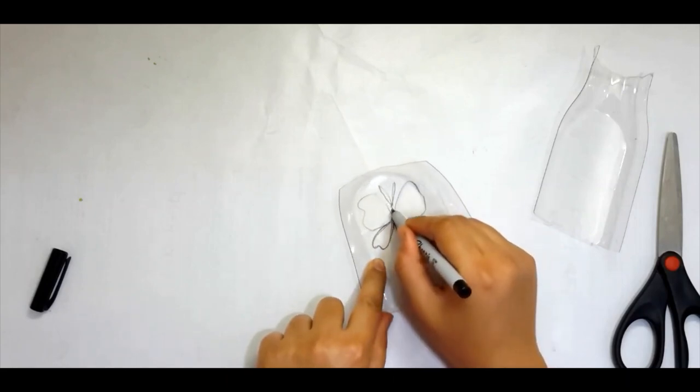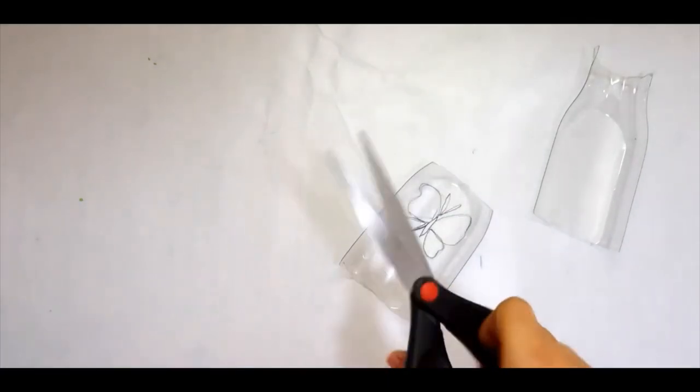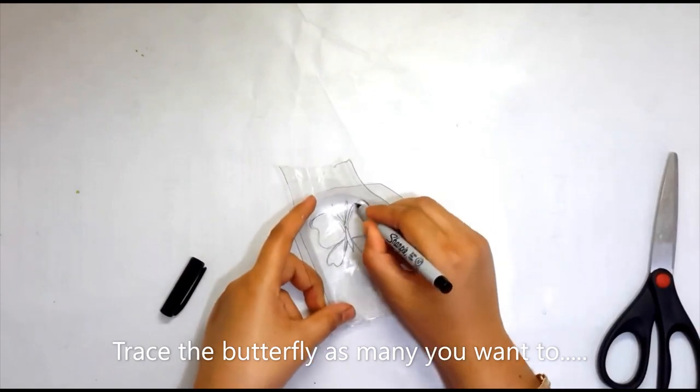Here you can trace as many butterflies as you want, smaller or bigger in size, then cut them with scissors.